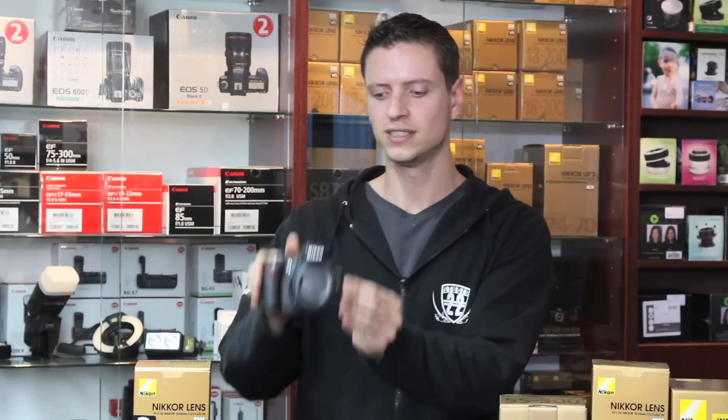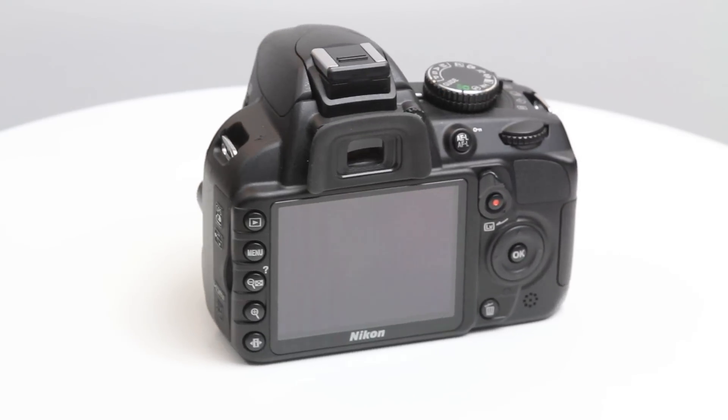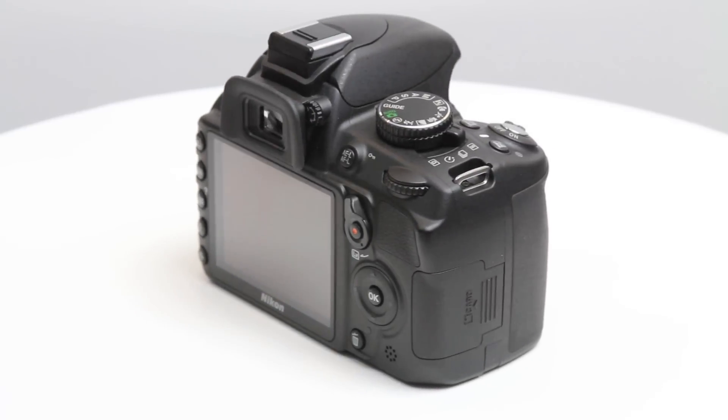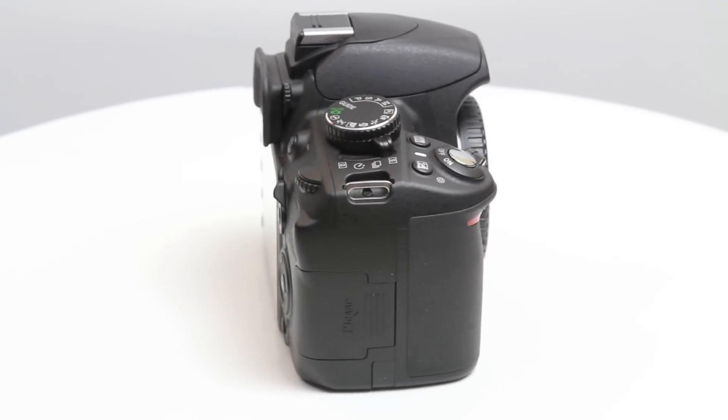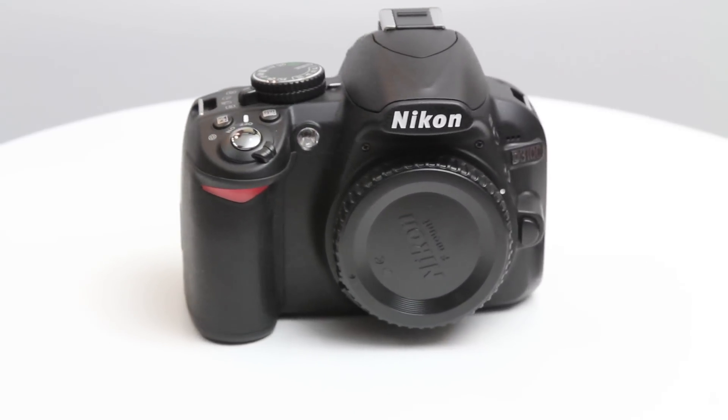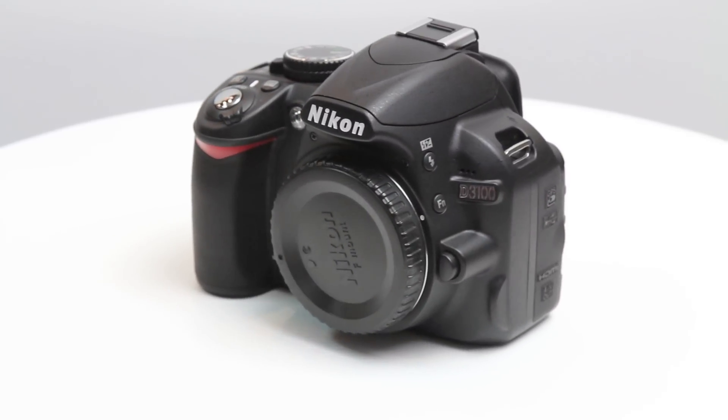This is Nikon's D3100. The D3100 is an entry-level camera that comes with full HD capability and has an ISO value of 3200, which can be pushed to 12,800 when needed. It comes with a 12-month warranty for the lenses and a 24-month warranty for the Nikon body itself.